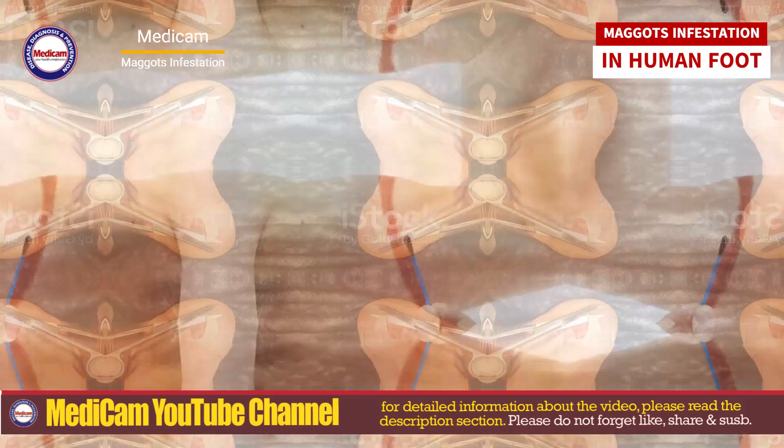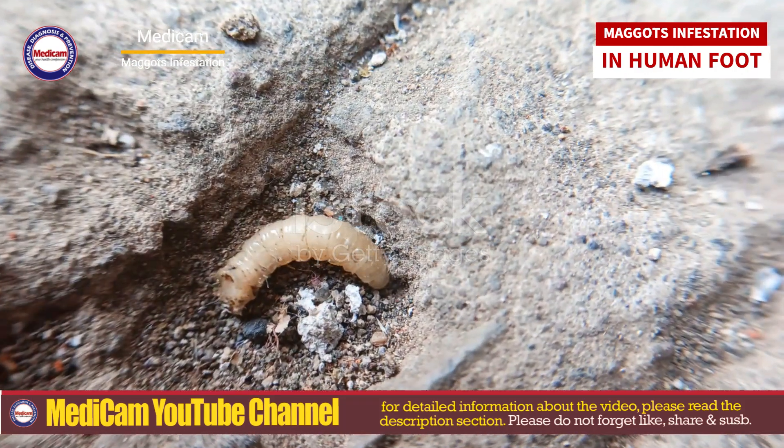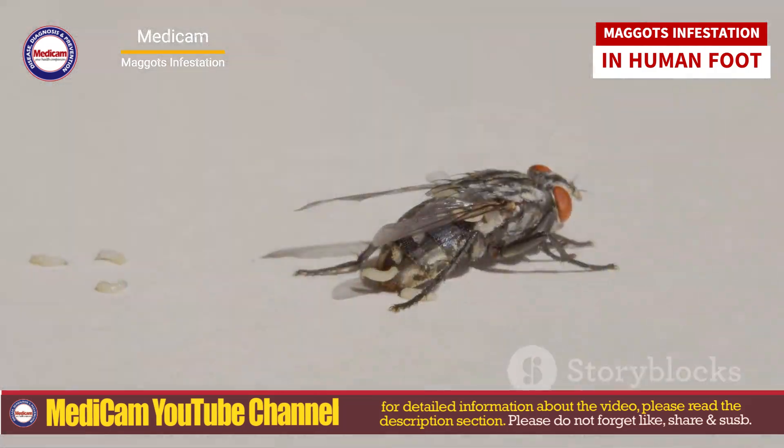Begin by cleaning the wound thoroughly. Use povidone iodine or chlorhexidine around the wound. This helps draw maggots to the surface by depriving them of air, causing them to surface.